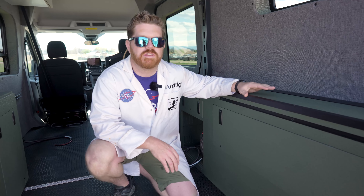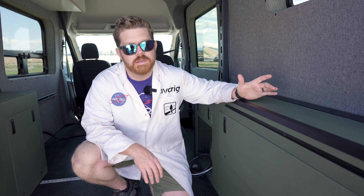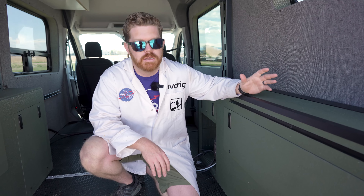Hey everybody, Matt here for AVC and welcome back to the shop. Today we're going to be doing a product overview for our DIY utility cabinet system. If you're new here, go ahead and hit that subscribe button so you can follow along with us as we build this Ford Transit. Here at AVC we've been using this style of utility cabinet for multiple years, but when we adapted this system for our DIY market we wanted to pack them full of extra features so that it worked for as many people as possible.